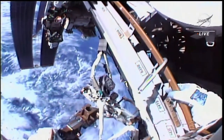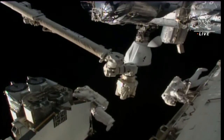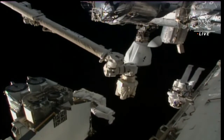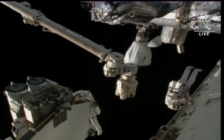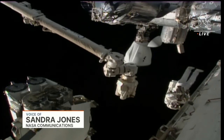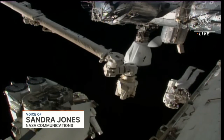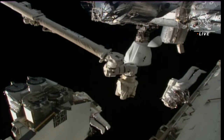We're getting a view of the IROSAs — the International Space Station rollout solar arrays. There are two on that pallet on the very left of your screen. One of them is going to be installed today, and the other will be installed on June 15th. We're also getting a view of the Canadarm2, which Hoberg will be utilizing today when he moves the IROSA to the 1A power channel.